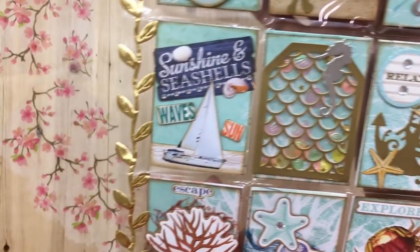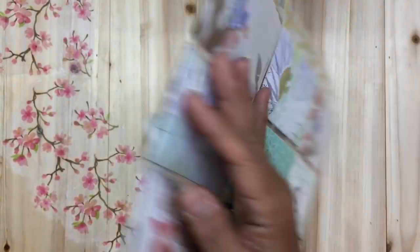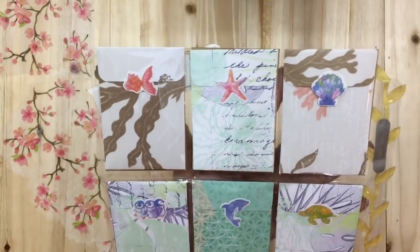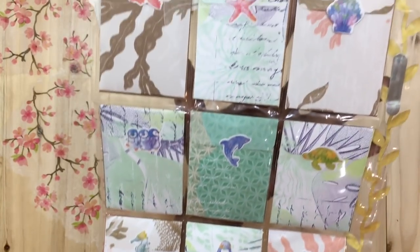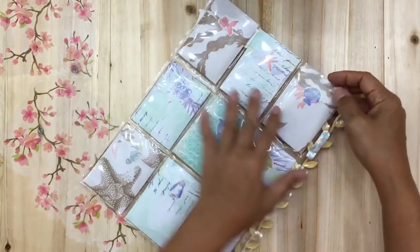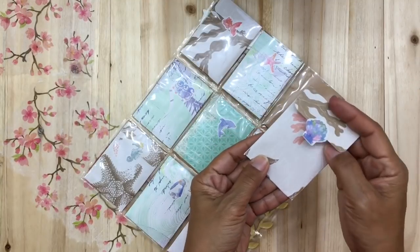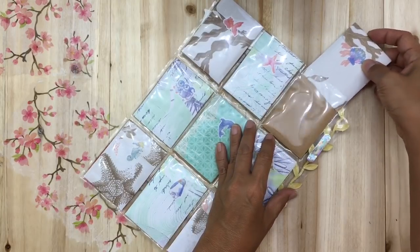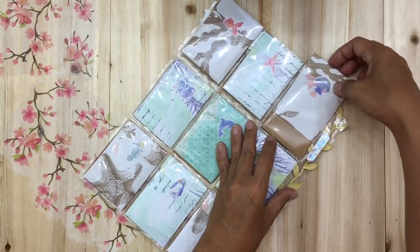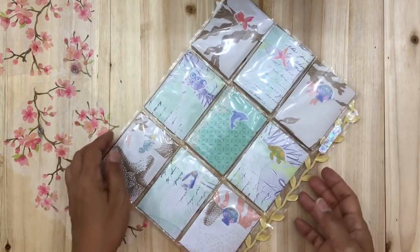For the back of the pocket letter, I didn't fully decorate it — instead I added mini envelopes using the same beachy sea-themed paper pad. I'm not going to take out what's inside each envelope, but there's something in each one that she can pull out and use for her crafting. I've done nine of them, one for each pocket, and filled all of those envelopes with a little something for Alicia.